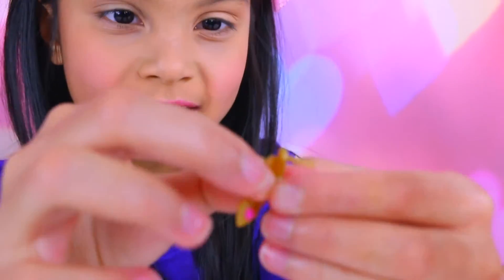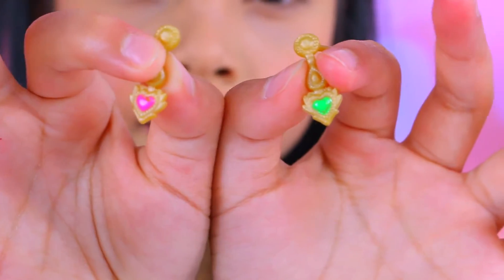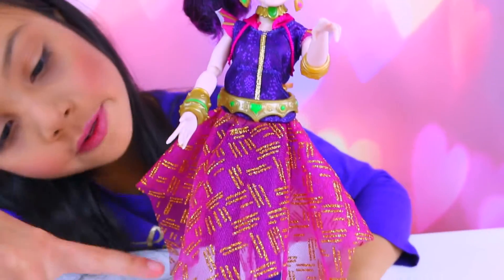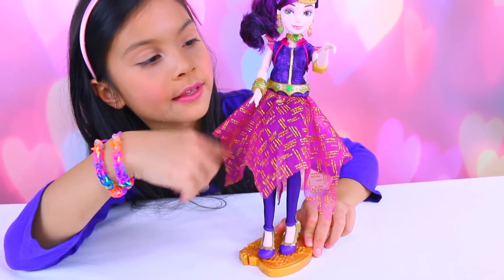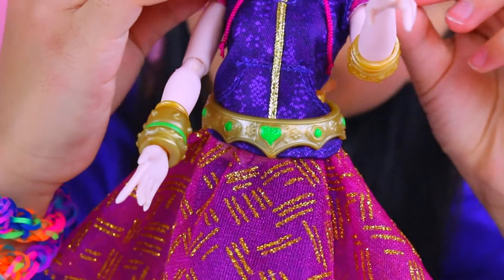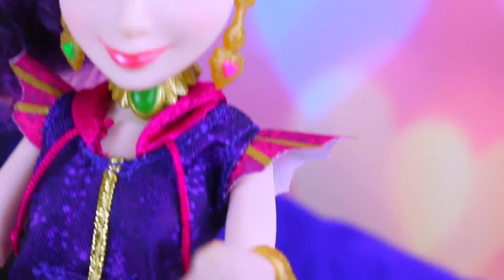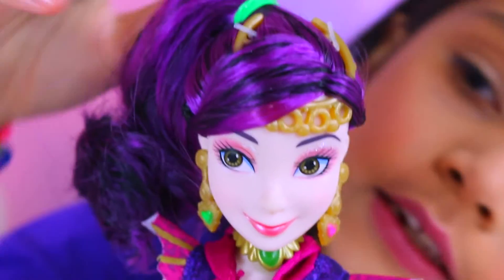The earrings are gold, pink, and green. Her dress has cool patterns going this way, that way, this way, that way. I also like her belt and her sleeves because they're like dragon scale, same as her shoes.